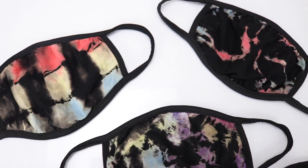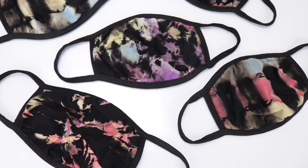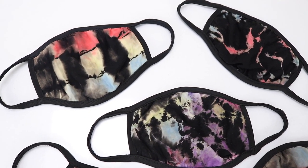Hello everyone, it's Essie and today I'm going to show you how to create these three reverse tie-dye face mask designs. We have the spiral, the scrunchie, and the accordion.